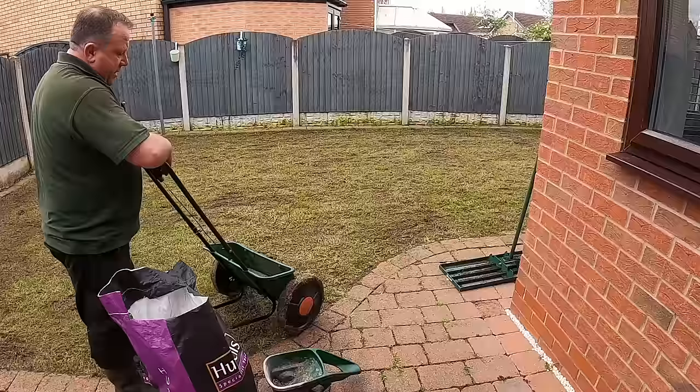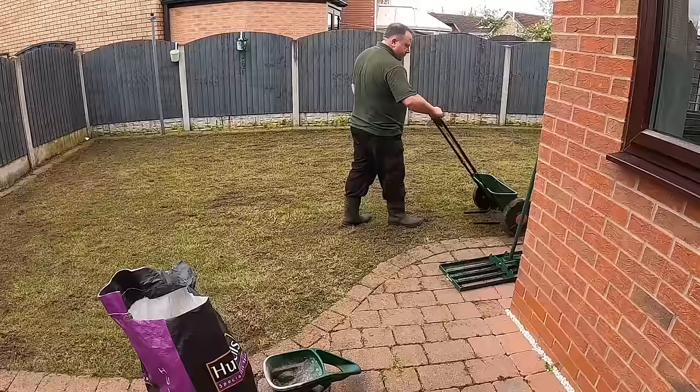For accuracy, especially on windy days, you can't go wrong with a drop spreader. I'll carry on and get this done now.